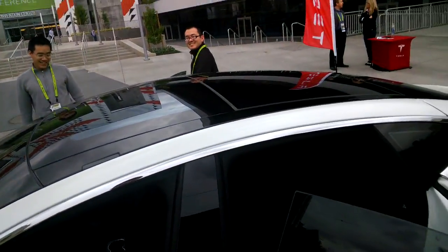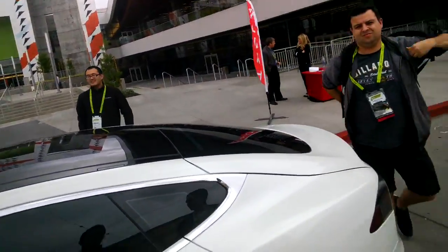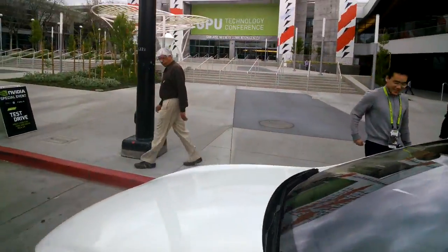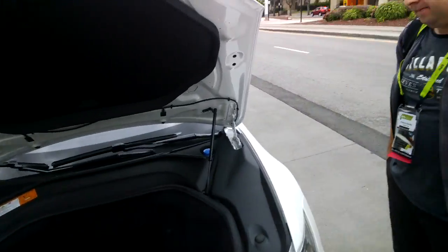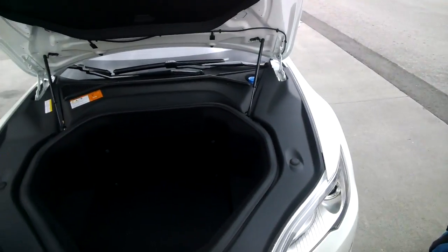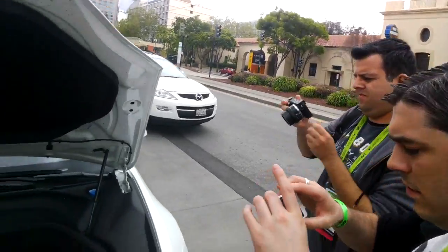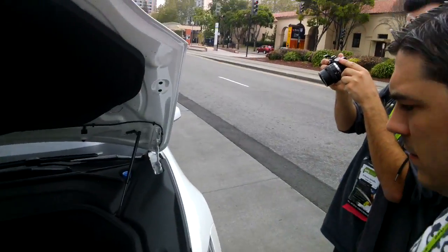Under the hood it's just additional storage space — what we call our frunk, a front trunk. This is the key itself — it kind of looks like a small version of the car. If the doors are locked, those door handles will retract back in by themselves. The batteries run along the entire floor of the car, and the motor is a direct drive sitting right on the rear axle — about the size of a watermelon.